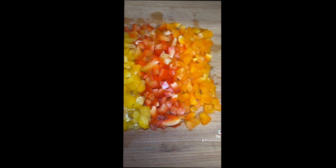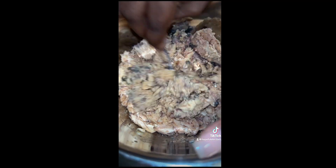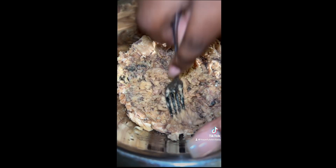I've chopped everything up — all my veggies, my bell peppers — and I'm using two cans of salmon. I like to use saltine crackers, that's old school, so I'm gonna crunch them up in a little bag.